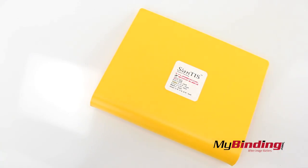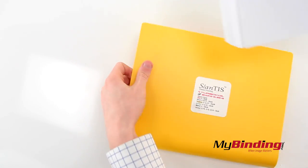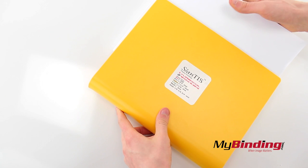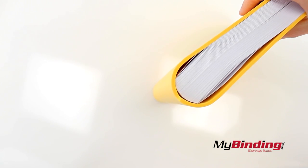For thicker projects, it may also help to use a Slantis binding sleeve, which creates the natural curve in your project for easier threading. If you need pre-punched paper, check it out on our site today.